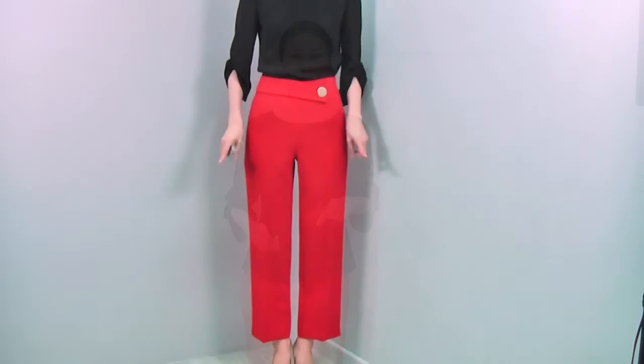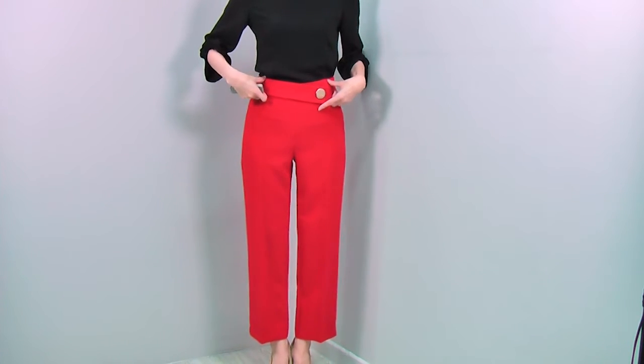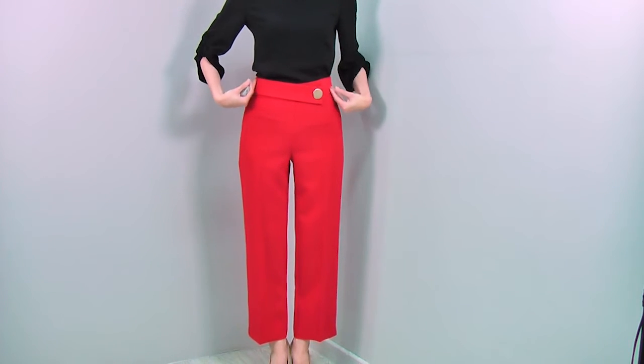Now I'm wearing the same blouse in black with these beautiful pants. I've tucked it out, and you can see it has a beautiful body line — even tucked out you still have a very nice waistline and perfectly fitted body line. These pants have a nice fit — you can see it's a semi-high waist, which makes your waistline very slim.